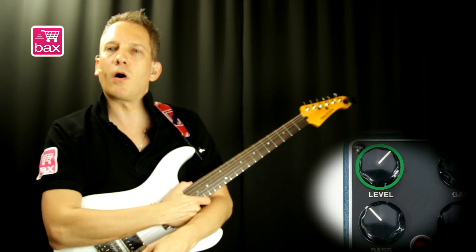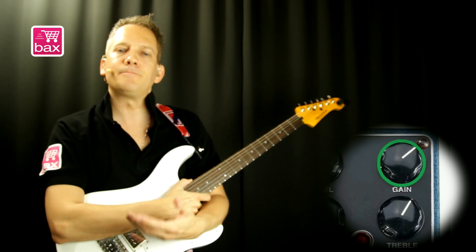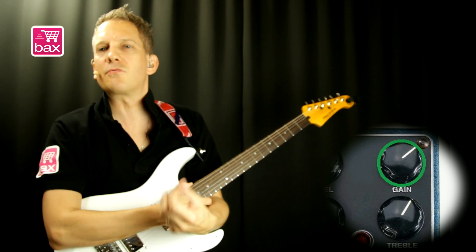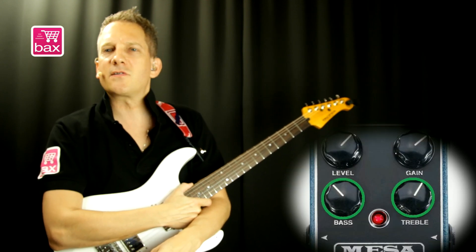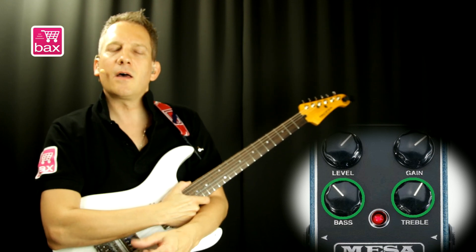Let's go over the controls. It has a level knob to control the overall master output. It has a gain knob that sets the amount of gain you want to get from the pedal — on higher values it gives you more of a saturated tone. And it also has a tone stack with a separate bass and treble, which is a great option, and it makes this pedal behave more like a preamp.